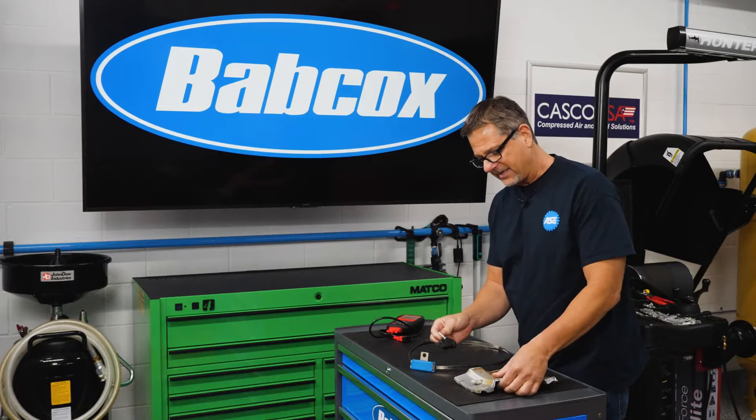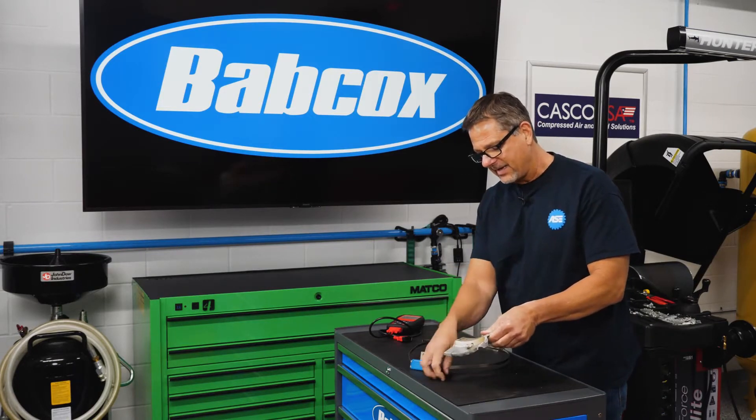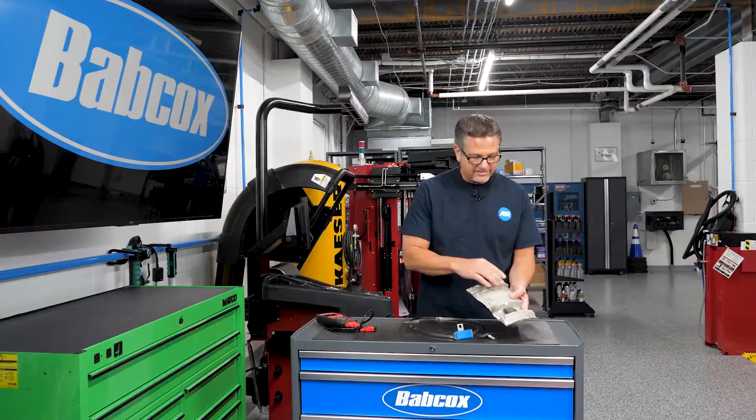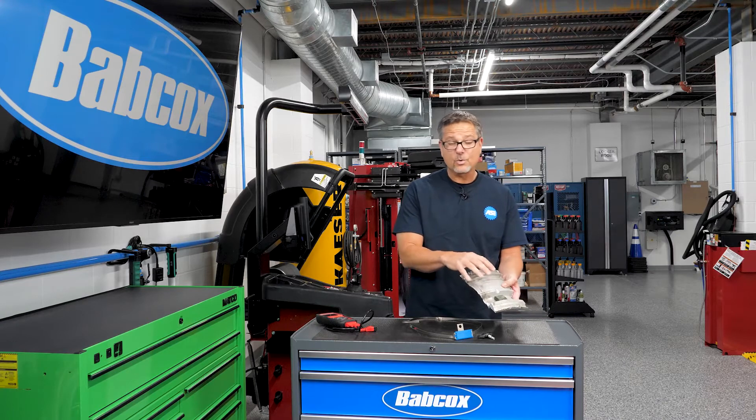Now, where is it located? I can show you right here. Here's the rim of the tire, and this is actually a tire pressure monitor. I flip it over here — you can see it's right there. So what is it doing? It's sensing that tire pressure, whether it's too much or not enough. That could be a dangerous situation.